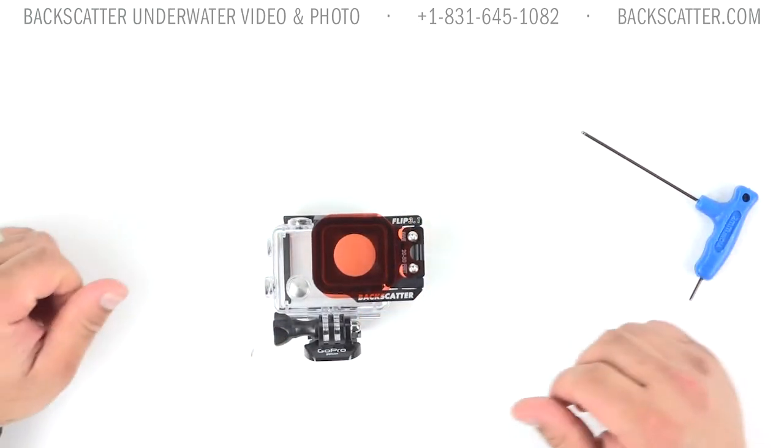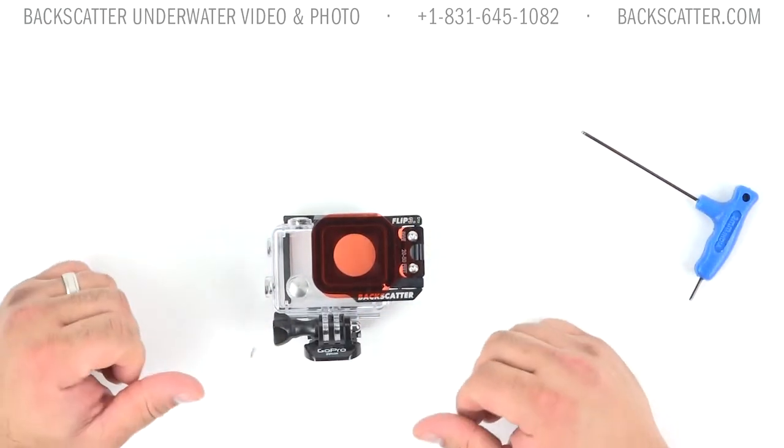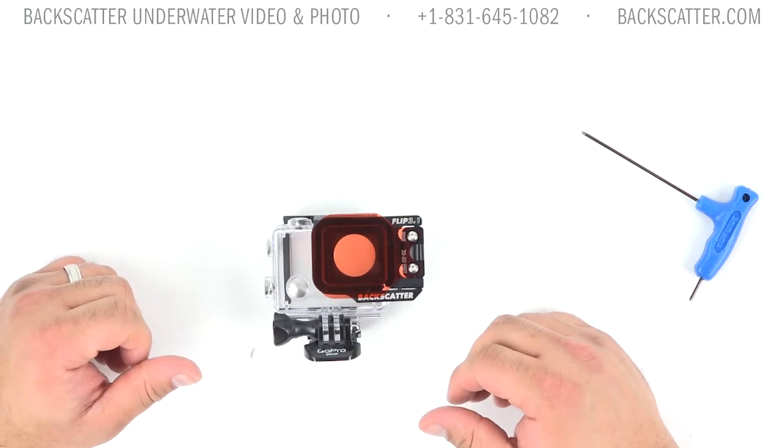And that's all there is to it, guys. You're good to go and jump in the water, ready to dive with our Flip 3.1 system and the GoPro housing.